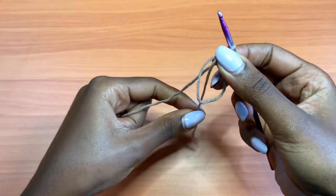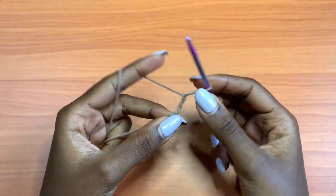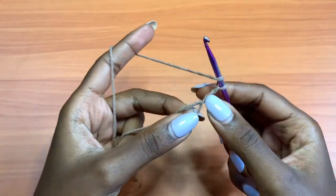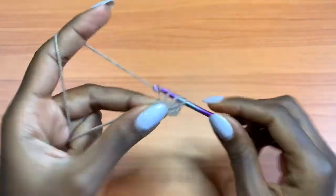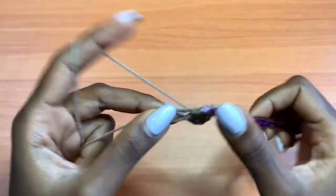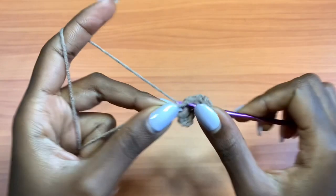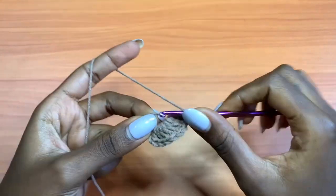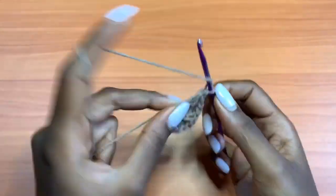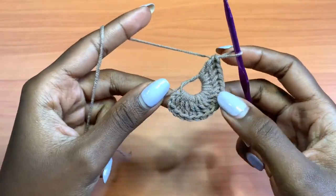This is my magic circle — this is the tail and this is my working yarn. You're going to chain up three, which counts as your very first double crochet. We want a total of 16 double crochets in this magic circle. So that's 1, 2, 3, 4, 5, 6, 7, 8, 9, 10, 11, 12, 13, 14, 15, and 16 — including the chain 3 that counted as a stitch.